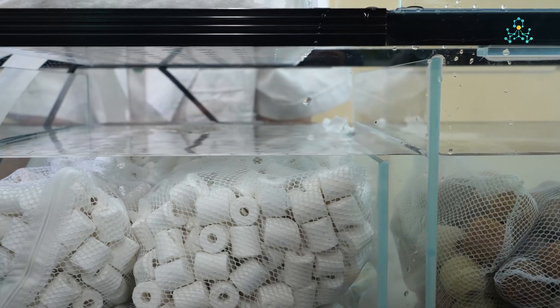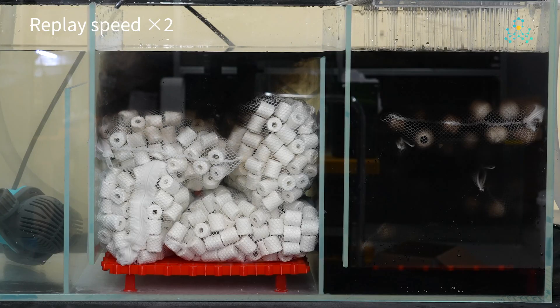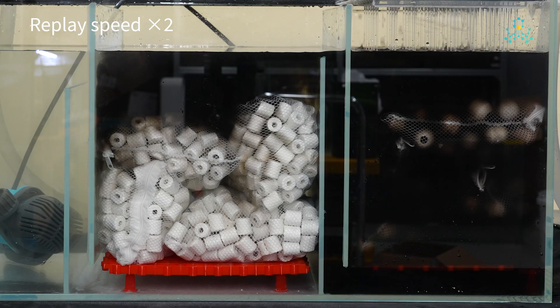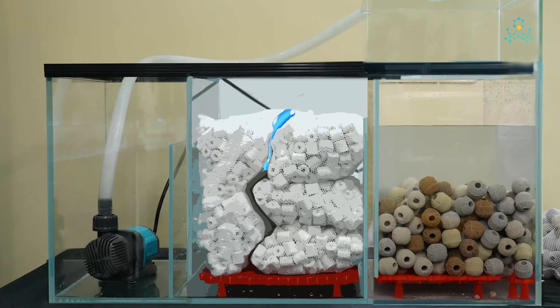When the pump is activated, at high water level, ink was injected at the intake. Water flowed rapidly through the media towards the pump chamber. A large portion of the water still sneaks through the gaps between the mesh bags.